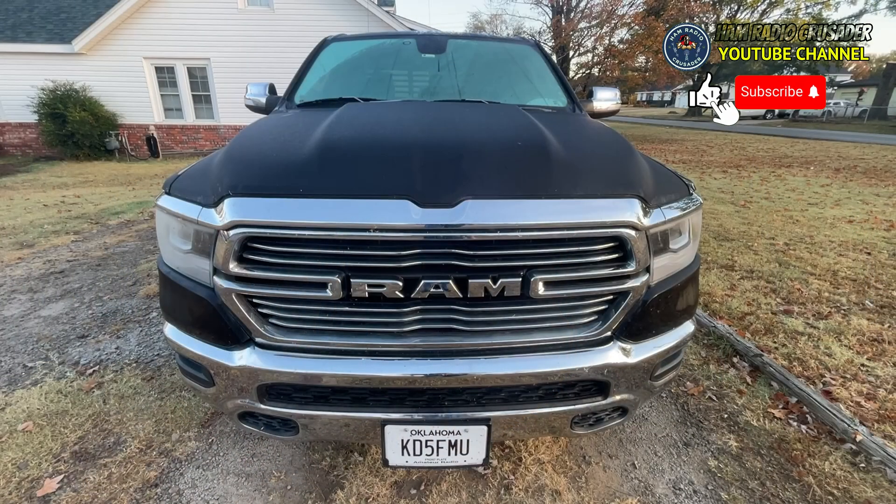Welcome back everybody, it's Freddie Mac, your Ham Radio Crusader. I'm here out in the Crusader Cruiser to try to help you out with a little problem you might be having. It was an issue for me and I wanted to correct it and I came up with this idea.